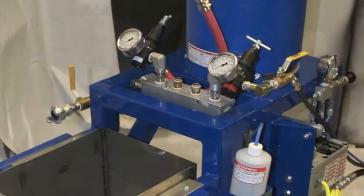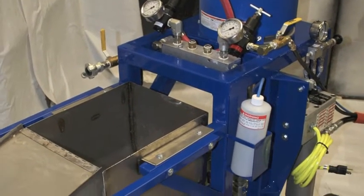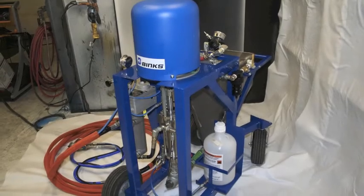The included 15-gallon stainless steel hopper with lid keeps the operator spraying for long periods of time while keeping external contaminants from getting into the vinyl ester.